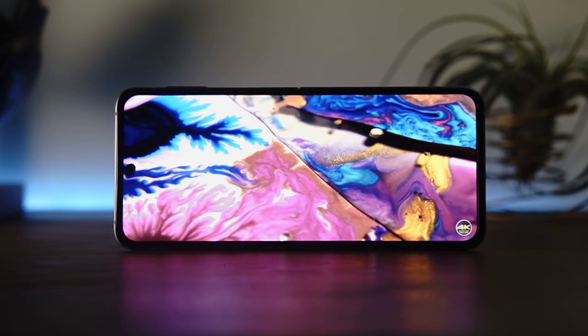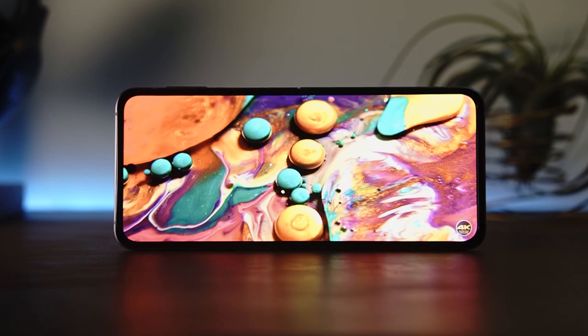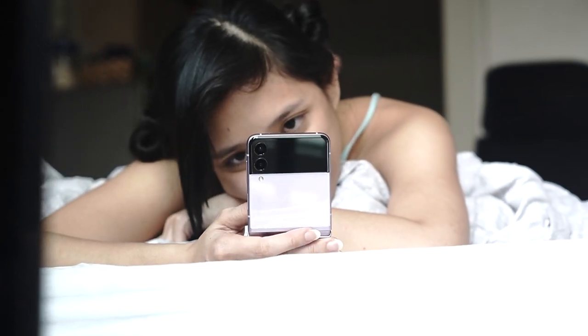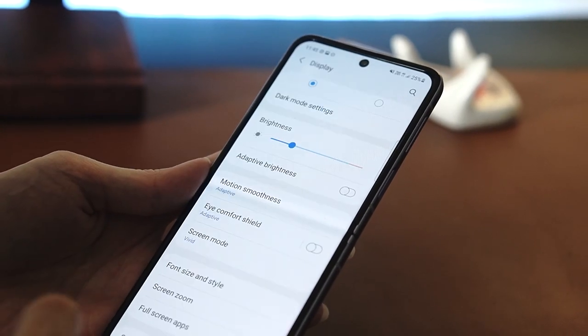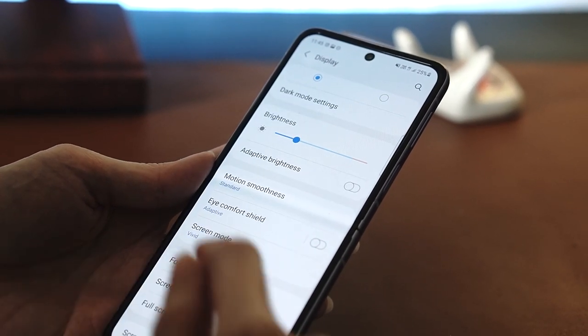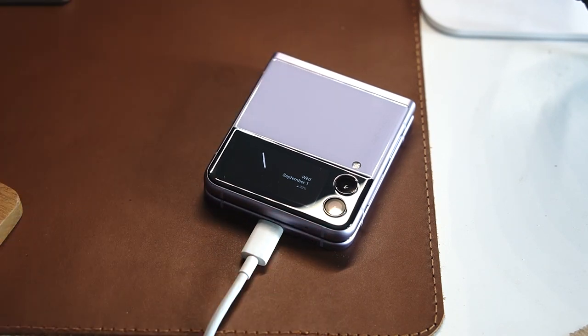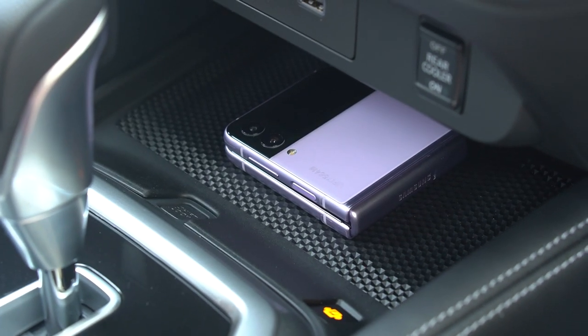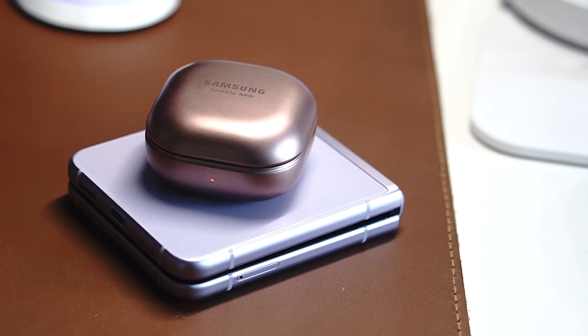Testing the battery, we let the phone stream over Wi-Fi with the 120Hz screen active and no audio — the phone lasted just five and a half hours. To make it last longer, I turned off the 120Hz screen and kept connections to 4G unless I really needed fast speeds. With these adjustments the phone lasted a bit longer and I didn't have to charge until the evening. For charging, the Flip 3 offers just 15 watts wired, taking about an hour and a half to fully refill. There's also 10-watt wireless charging and wireless power share, though with its small battery that feature is probably best reserved for emergencies.